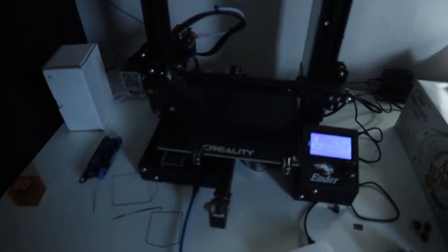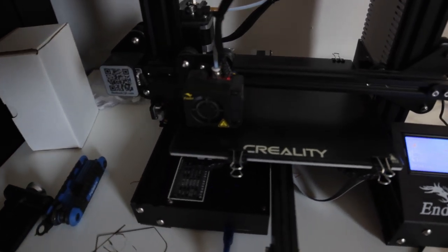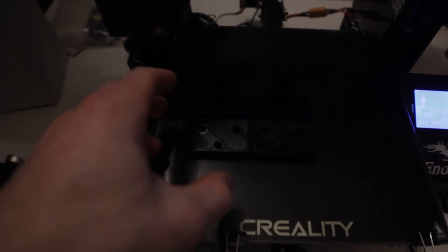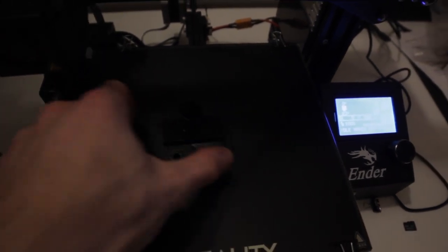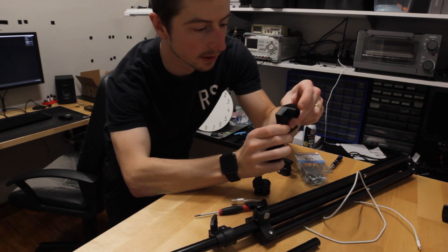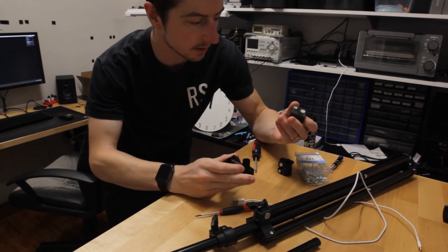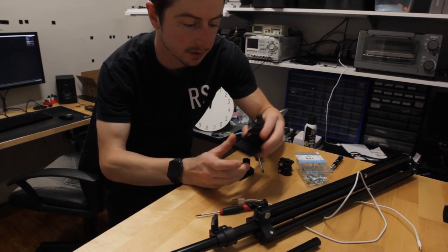Everything's printing really nicely on that new glass bed. I've got two of them printed and they fit perfectly, just like that.